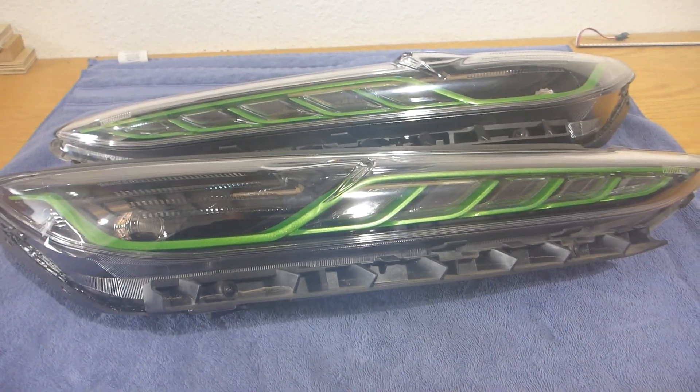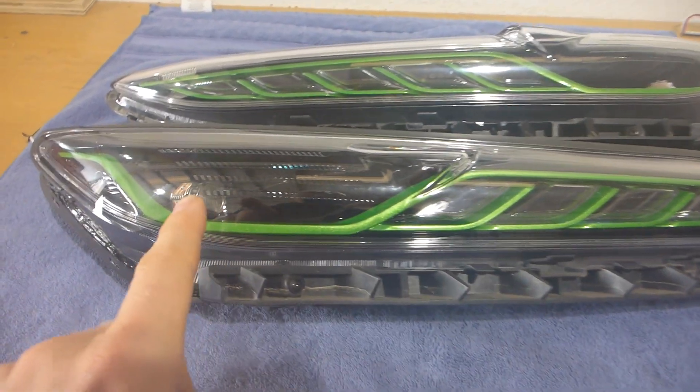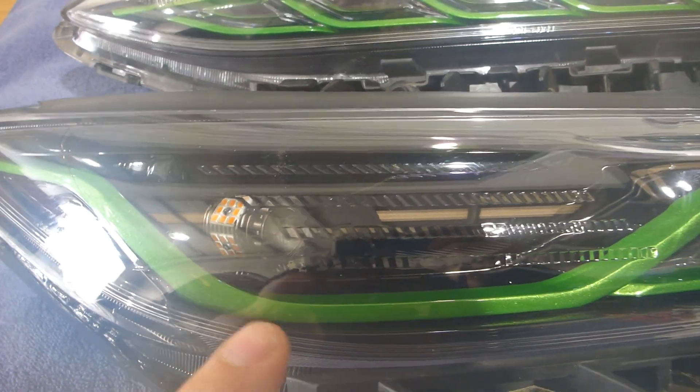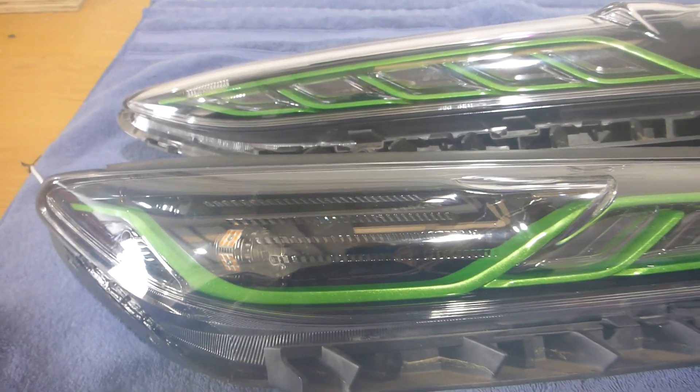That Blue Ghost module is also going to allow me to integrate with the turn signal, which will flow really nicely across and then end with that factory turn signal location, which I have replaced with a GTR Lighting Carbide 2.0 series LED bulb. Those do not require resistors for the turn signal circuit, so I really prefer those bulbs in this application.